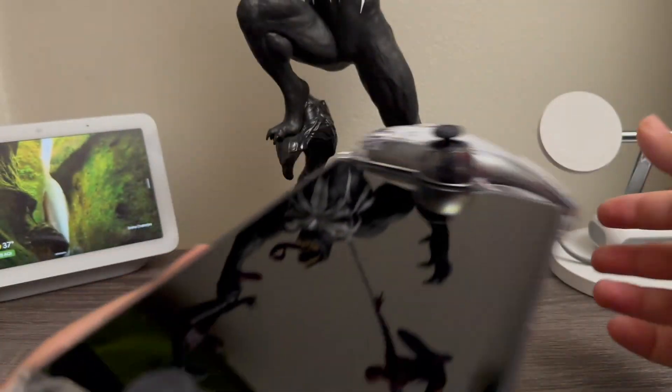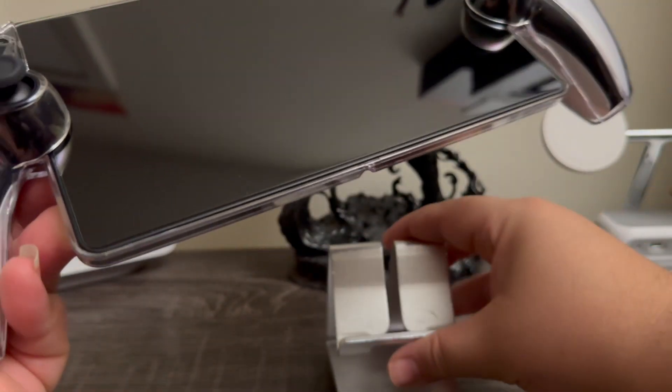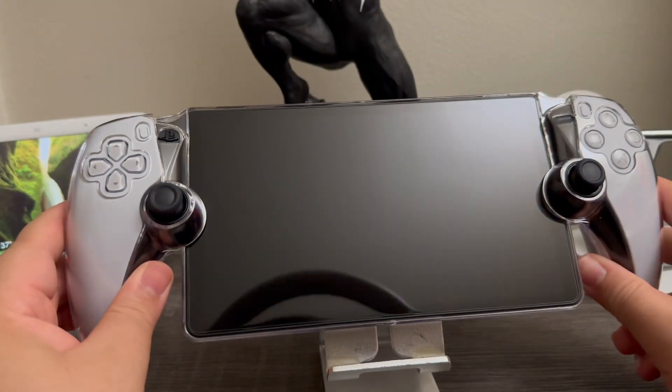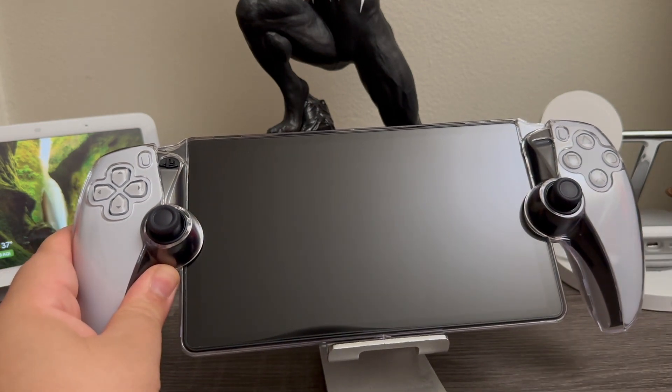That's basically how it looks. I'll be providing the link down below in the description. That's going to be all for this unboxing of the case for the PlayStation Portal. Thank you very much for watching — if you like the video please click the like button and subscribe to my channel so I can get more content. If you have any questions please leave them down below. Thanks for watching, bye bye!